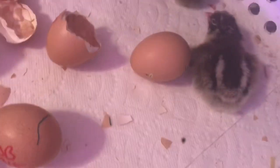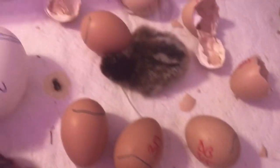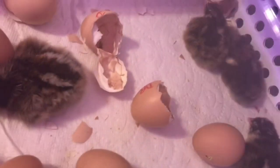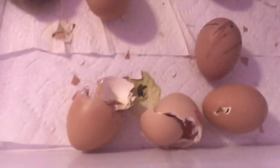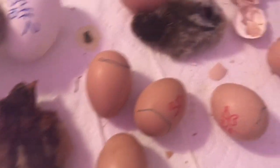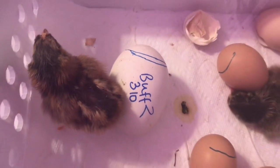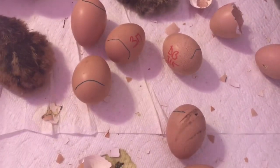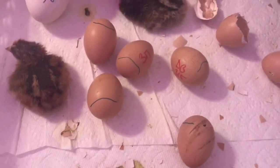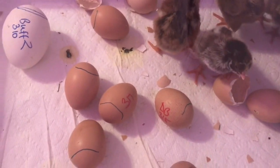Day-old chicks are so dang cute — look at him, he's so precious. I tell you what, you guys, hatching chicken eggs just never gets old. I never get bored with candling — so much fun. And this incubator we have been extremely happy with. Everything is working perfectly — we've done probably ten hatches so far and everything's been awesome.